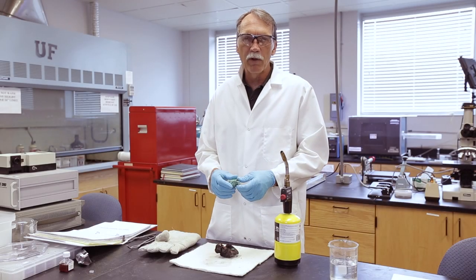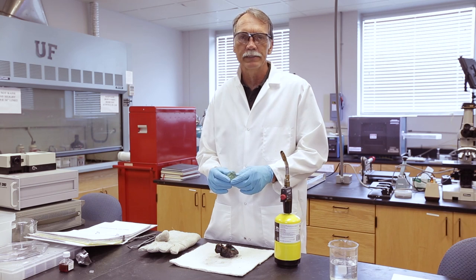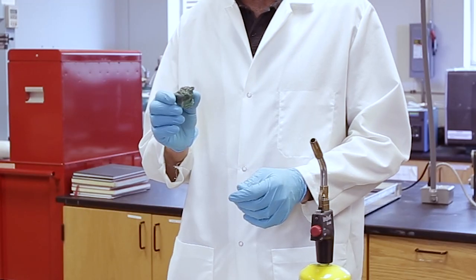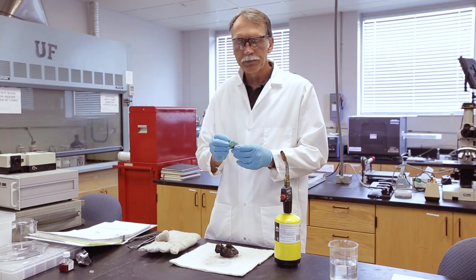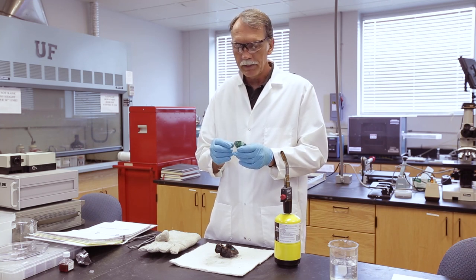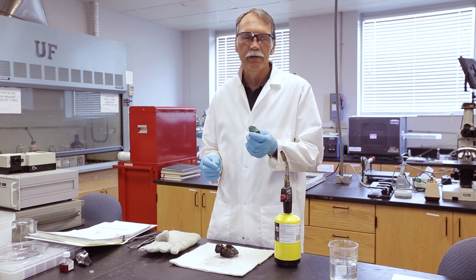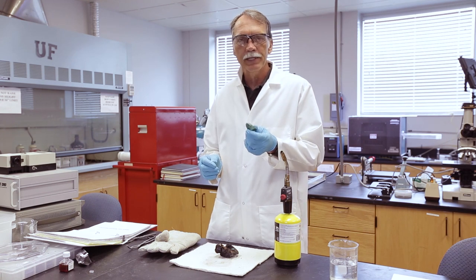We've been talking about copper and bronze, and one of the key questions is how do you actually make this stuff. This is a sample of malachite, which is a copper carbonate, and this was one of the original ores used to make copper and bronze. The key to making copper from this ore is that because it's a copper carbonate, we have to get the carbonate — the CO3 — out of it, and the way we do that is by heating it up.